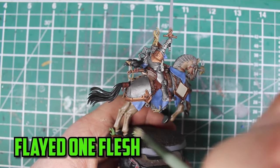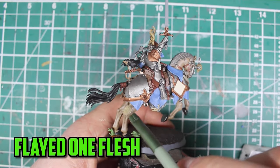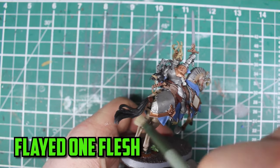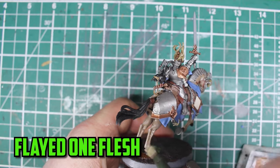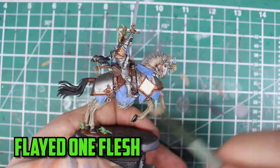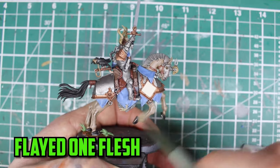The end is in sight, and it has taken a while to paint this guy, but I start the highlights with the horse, and the easiest choice for me was to dry brush on Flayed One Flesh. You could probably spend more time by adding multiple thin layers on, but I had spent way too much time on this guy already, and there's still a lot more highlighting to do.